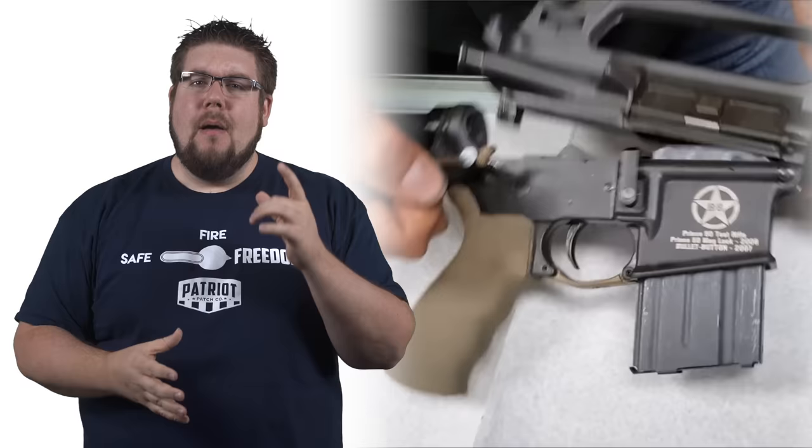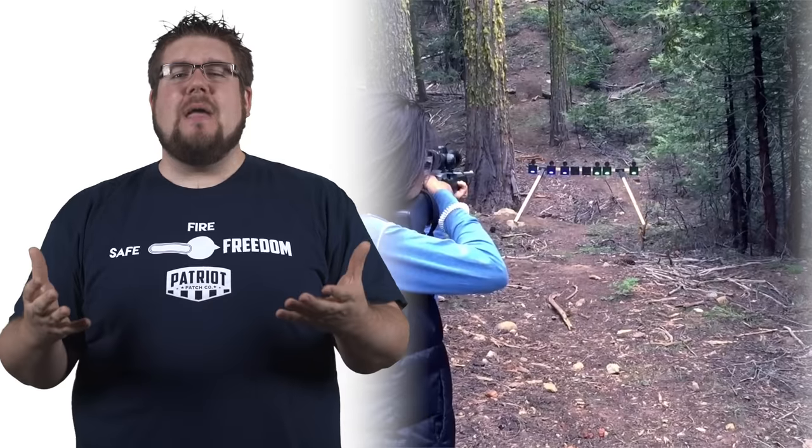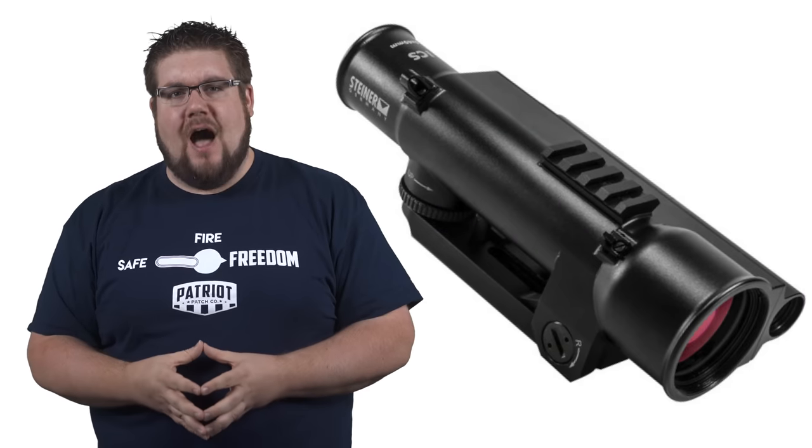This week on TGC News: Bullet Button Reloaded, Video Game Targets, and an Intelligent Combat Sight!